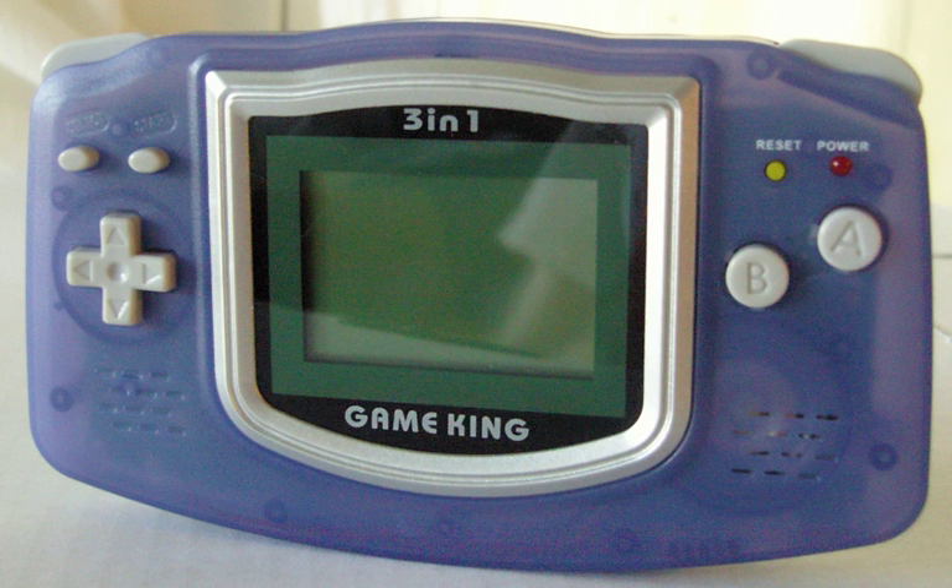GameKing is a brand of handheld game consoles designed and developed by Timetop in 2003 for the Hong Kong consumer market. The brand has three consoles: the GameKing I, the GameKing 2, and the GameKing 3. A fourth console, The Handy Game, was produced by Timetop and shares some branding, but otherwise has little to do with the GameKing franchise.